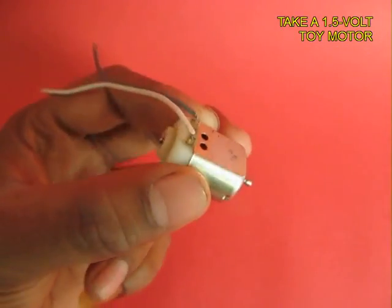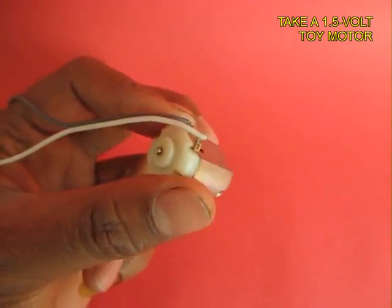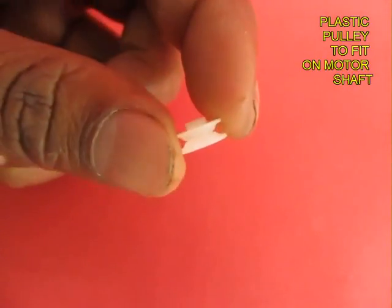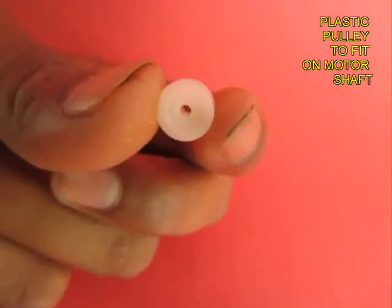This is a 1.5 volt toy motor. On the left side you can see the two electrical leads. This is a small plastic pulley which will fit on the shaft of the motor.